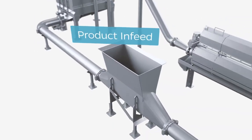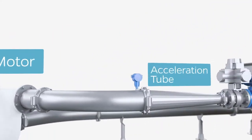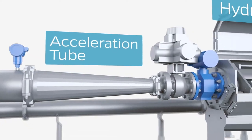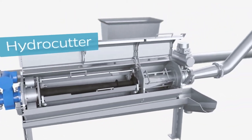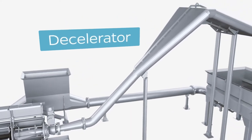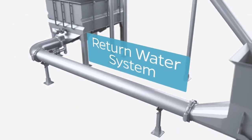The Lamina system is comprised of a product infeed, pump and motor, acceleration tube, hydrocutter, decelerator, and return water system.